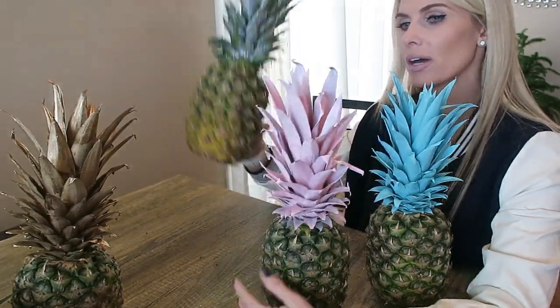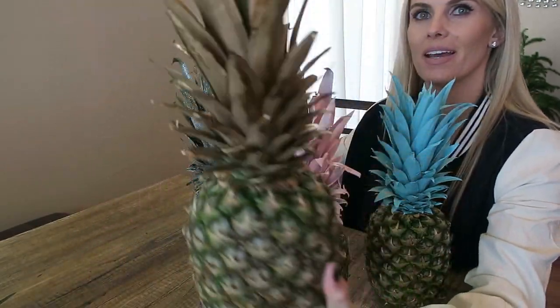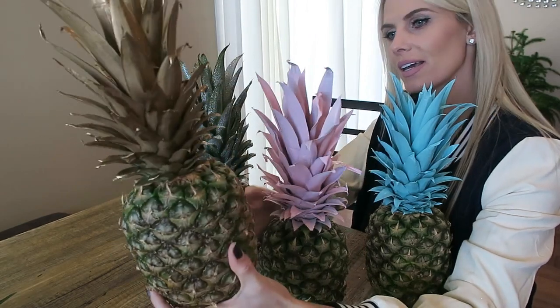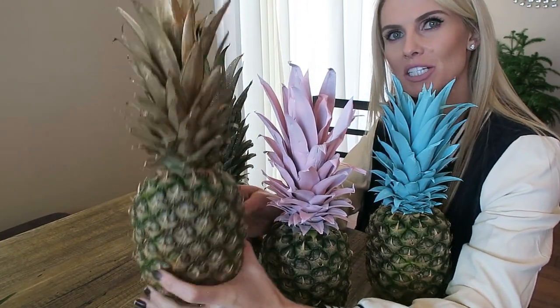Something fun I did with the glitter is I just went crazy with it — I spray painted all the leaves with the clear sealant and then lightly dusted glitter on them, so we have a glitter pineapple! You could also add glitter to any of these colors. The metallic gold one is more in the color line of the pineapple so it doesn't pop as much, but it's still a really fun way to decorate a table or a space.